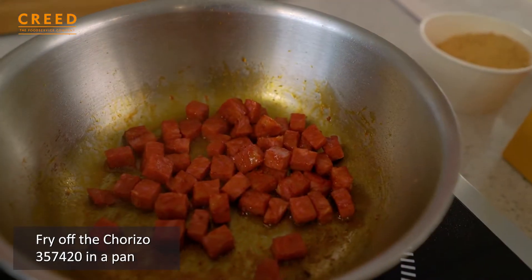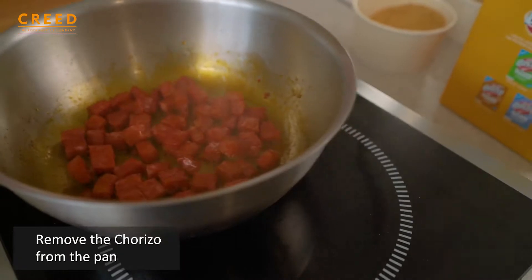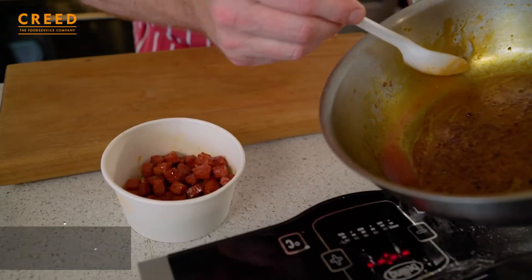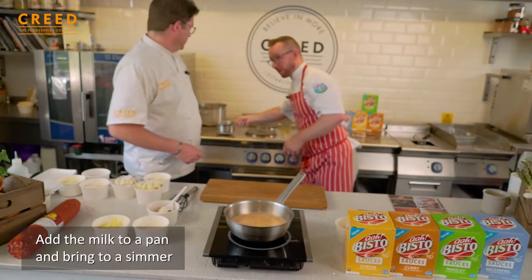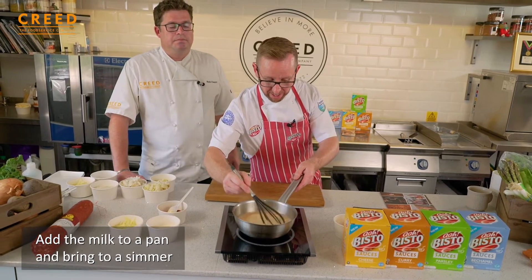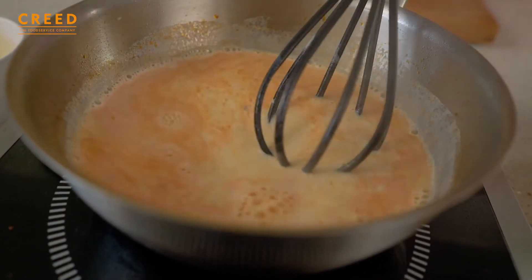I'm just going to gently fry off some of this chorizo, just to colour it a little bit and release some of the oils. Then we're going to tip them out, bring the milk to the boil in this pan and show you how the sauce granules work when we thicken the milk. Ideally in any kitchen you don't want to be throwing flavour away — especially the flavours that catch the bottom of the pan, because that helps enhance your dish.